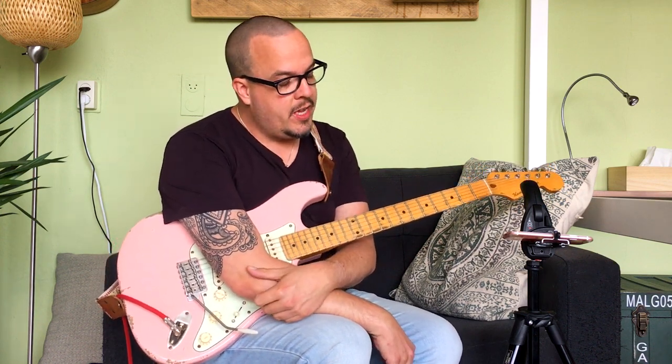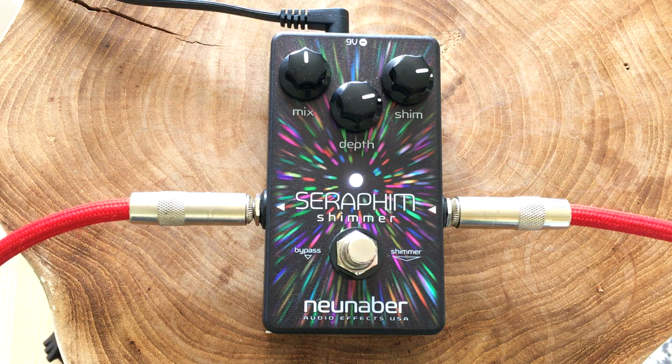Hello people. This is JJ here again, and this is a review demo of the Neunaber Elements Collection Seraphim Shimmer pedal.